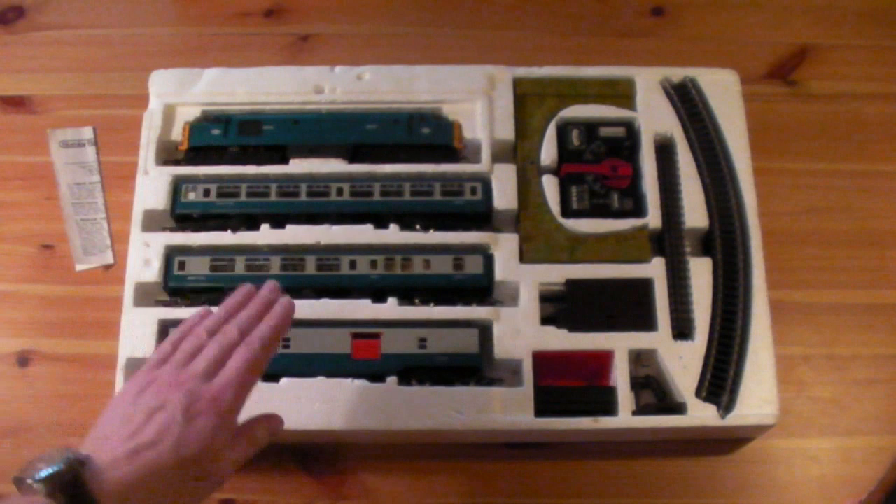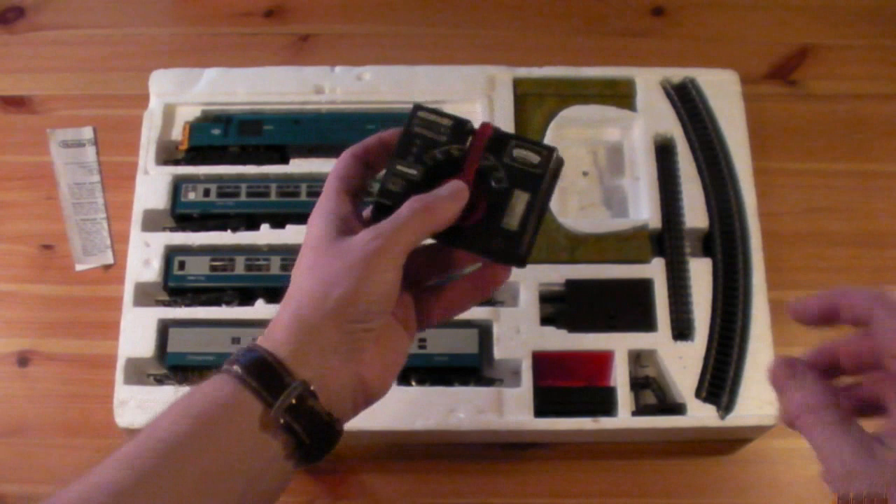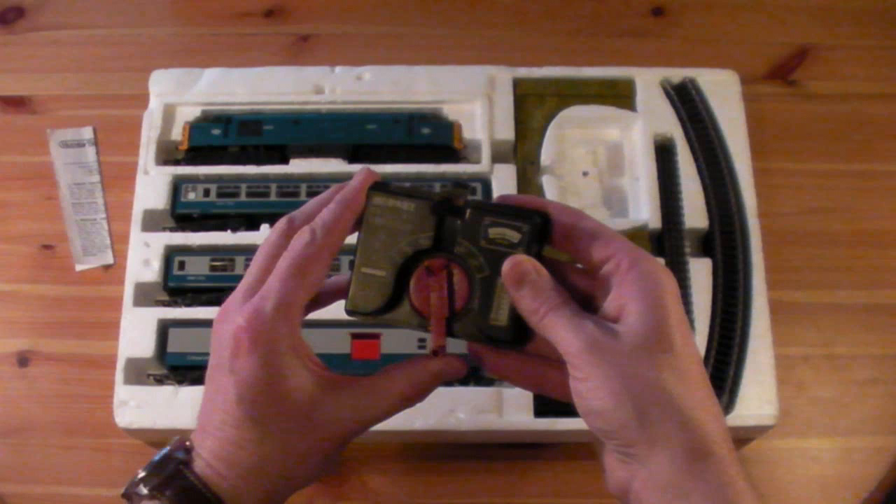Two intercity coaches, the mail delivery and collection unit. The original battery power module, which takes two six-volt lantern batteries. I did run it on that for a while before I got a mains controller.